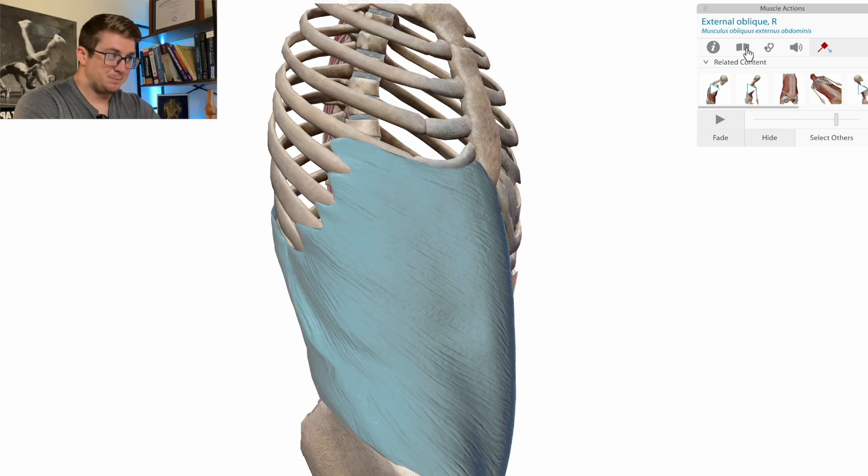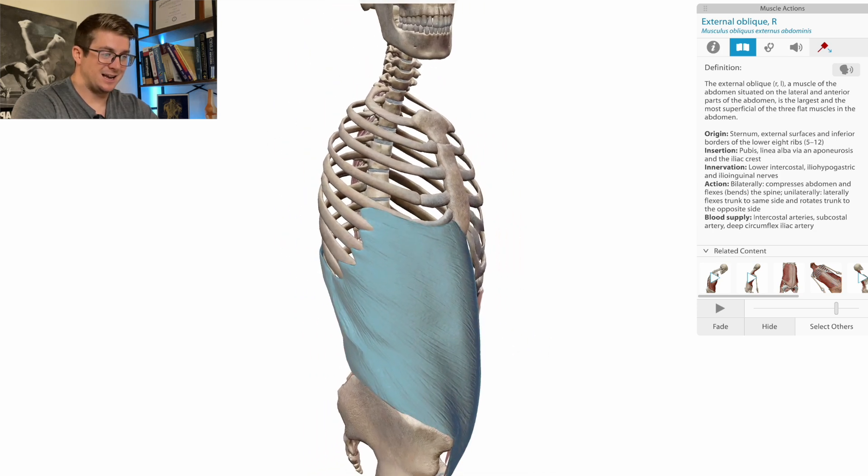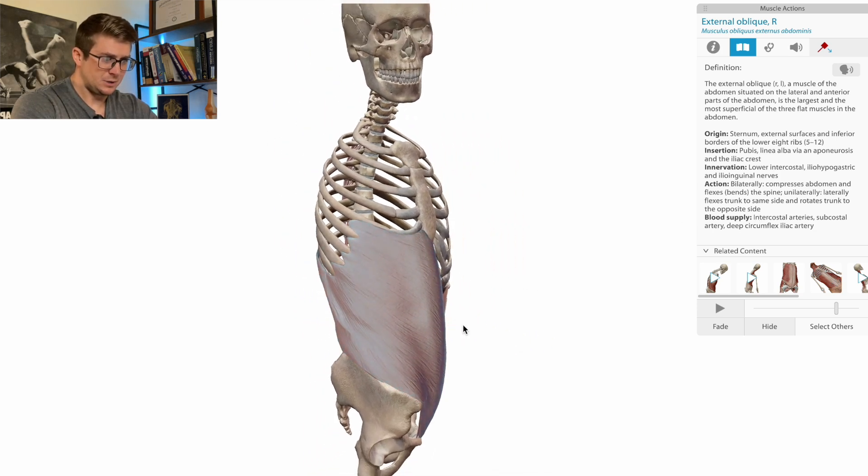If we look at the action, the external oblique rotates the trunk to the opposite side. This is the right external oblique. If these two insertion points come closer together concentrically, it would be helping the body rotate to the left, since it's the right external oblique.